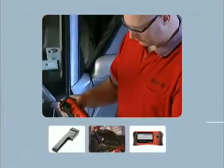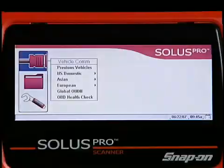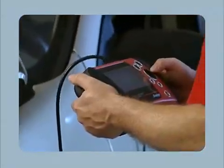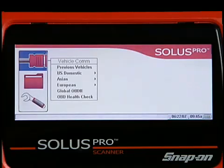Solus Pro features a long-lasting rechargeable battery and an easy-to-read large color display that works just as well in direct sunlight as it does in the shop. Get to work right away with the automatic power-on function when you connect to the vehicle and lightning-fast boot time.